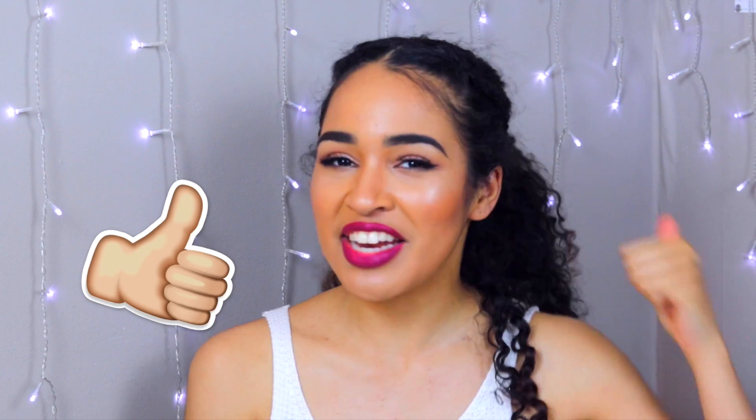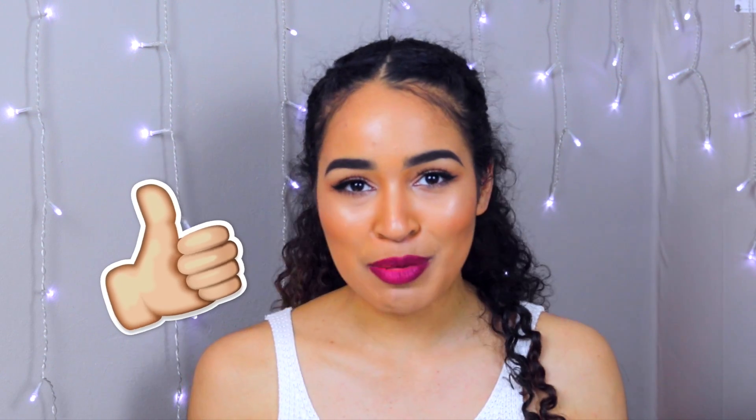Thank you guys for watching. I really hope that you enjoyed the video. If you did, don't forget to give it a thumbs up — that just really helps other people to see the video. If you liked it and think other people will too, then don't forget to do that. Also, don't forget to subscribe. I make new videos every single week and I always try to reply to every single comment on my newest videos. So leave a comment on this one and I will get back to you. I'll see you in the next one. Thanks again for watching. Bye!